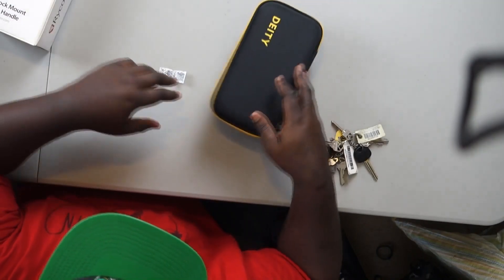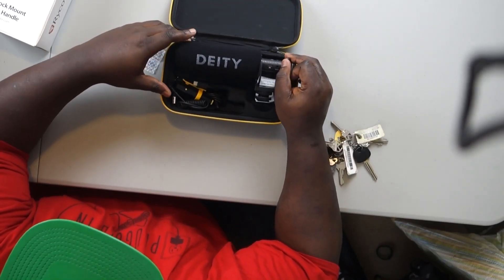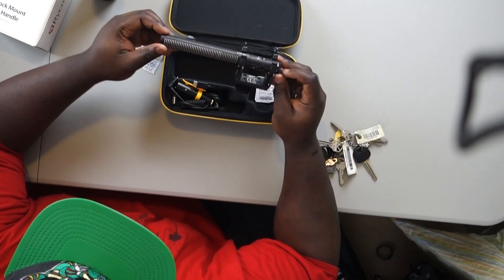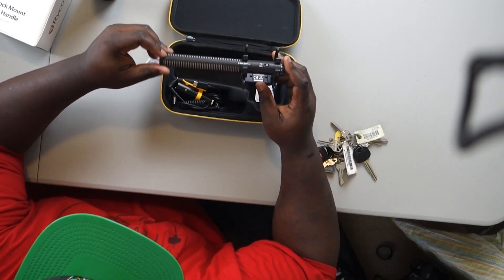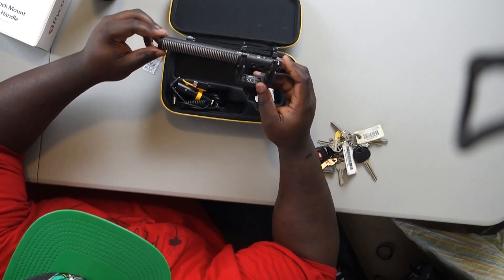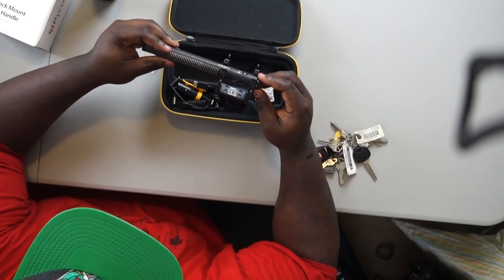The actual star of this show — give me a drum roll please — we actually have the Deity mic itself. They have the little wind muff over it. It has this little shock mount hot shoe thing. Some people said it's not really that good but I guess I'll use it and see how it is. I guess it's going to be more stable than the one I have. Overall this thing looks like it is made out of pretty good quality.